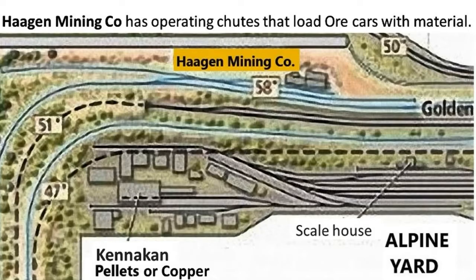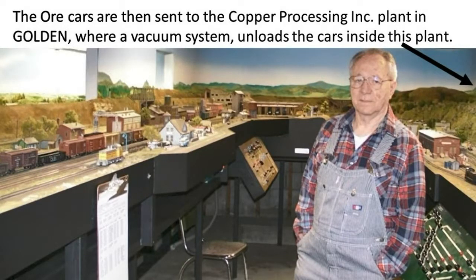Hagen Mining Co. has operating chutes that load ore cars with material. The cars are then sent to Copper Processing Incorporated in Golden, where a vacuum system unloads the cars inside the plant. The city of Golden is the same location for loaded or empty ore cars. After vacuuming out the ore cars, the same material is reused to reload the same empty ore cars again at Hagen Mining Co.